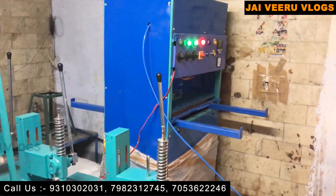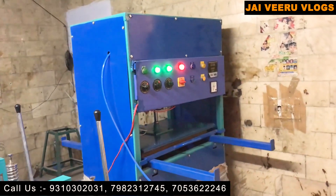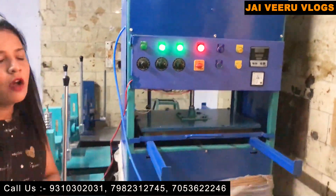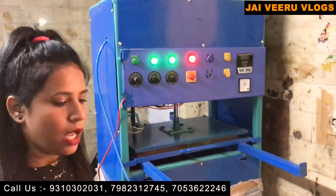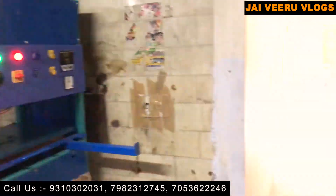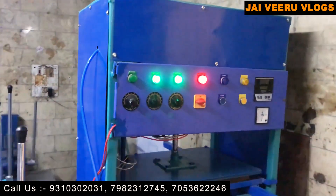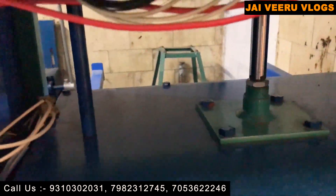This automatic machine — yes, this is an automatic machine, sir. You can operate this machine from both sides. Its production is very good, sir. In one hour you can make 350 to 400 pieces, and it comes with a compressor. It starts at 55,000 rupees and is double-sided operated.